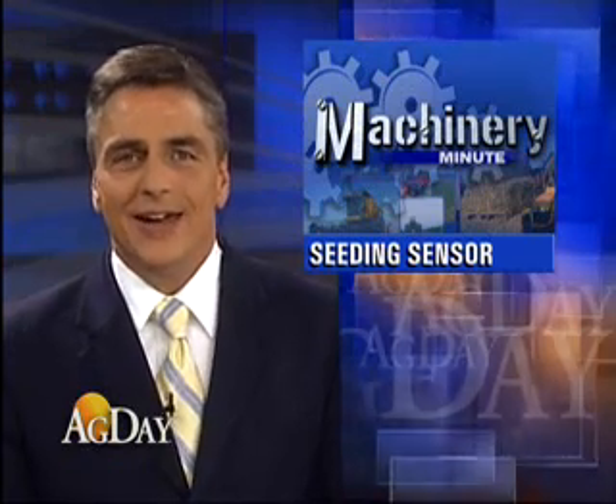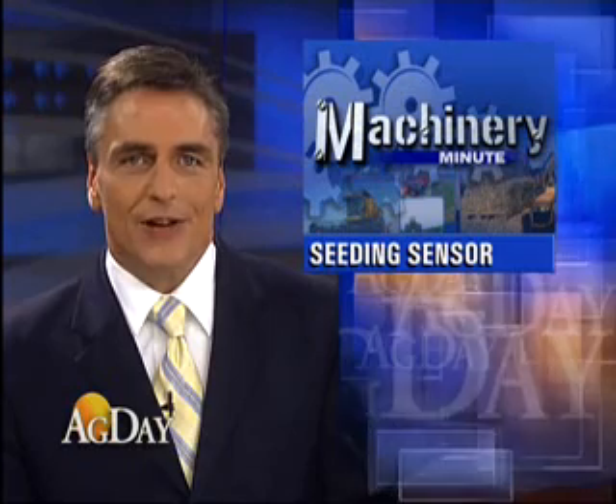In this morning's Machinery Minute, Farm Journal Machinery Editor Margie Fisher is looking at a new tool to help farmers monitor their seeding. It's a new product from Illinois-based Dickie John. As Margie found out, it can help producers control smaller seed like canola.